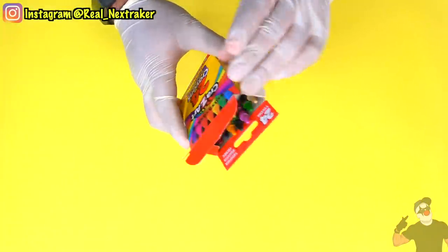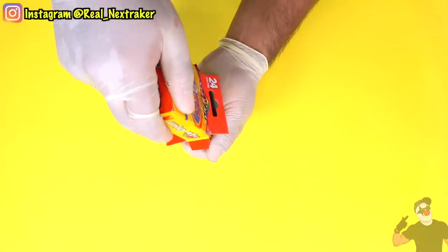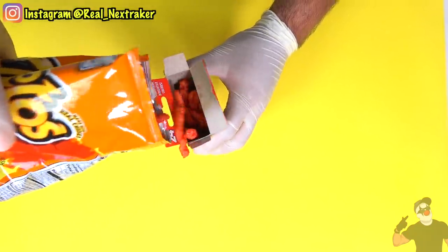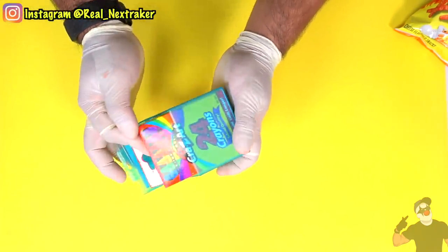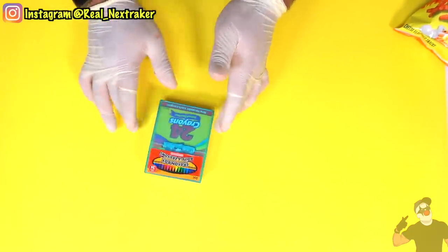Here we have a crayon box and just like we did earlier in this video, we are going to empty it out to make some room for our chips inside. These are non-toxic crayons so it's okay for food to be in there. Once we have our chips in there, we can close it and actually put this inside another crayon box case. The way I see it, no one would go through the trouble of opening up two boxes just to find out if there's any food in there.